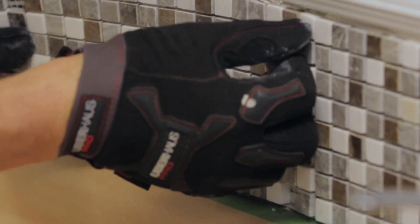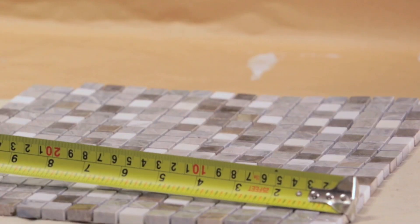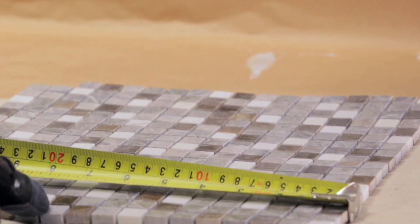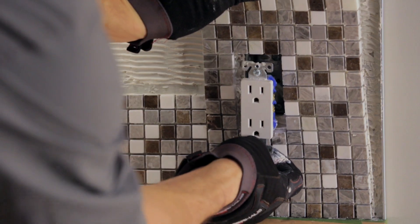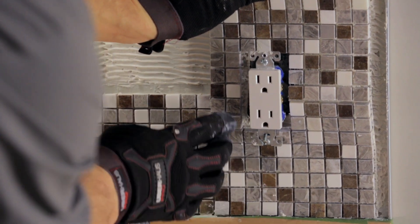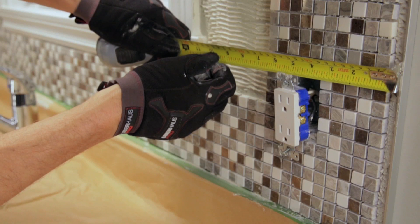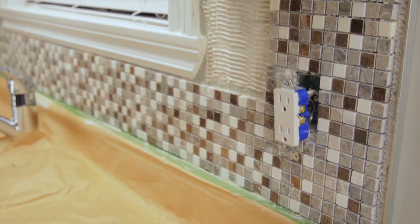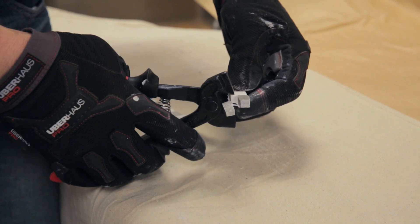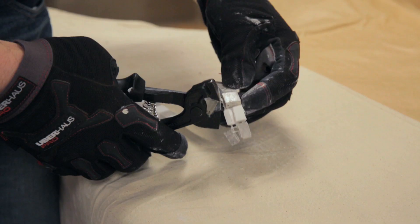Cover the entire surface section by section. To work around electrical outlets, cabinets, or other objects, take the necessary measurements for the cut, then use a tile nipping tool, a grinder, or a wet saw. To install individual pieces of mosaic tile, measure the space to cover, then cut individual tiles from a sheet. If needed, wet the surface of the tile and cut to size with the tile nipping tool.